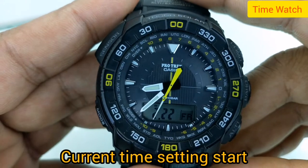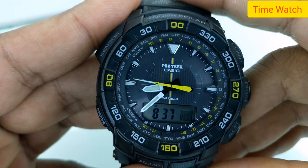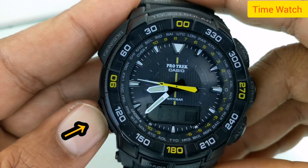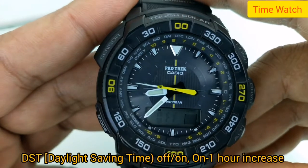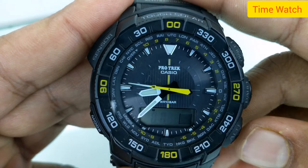Time setting start — press the adjust button at least 3 seconds and hold. Press the mode. Current time setting start: press the adjust button at least 3 seconds and hold. Set saving time off or on — on means one hour increase.